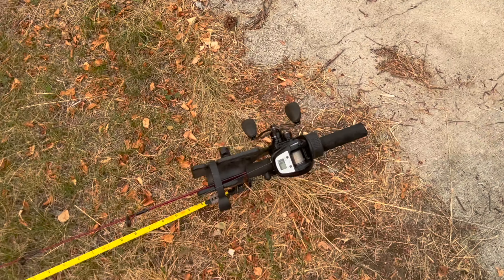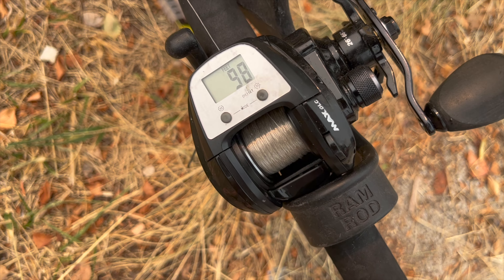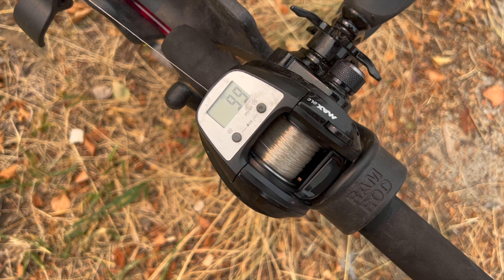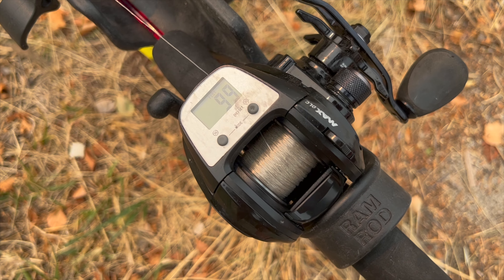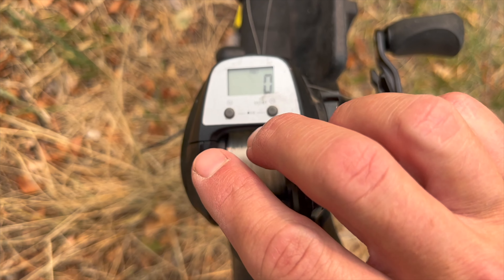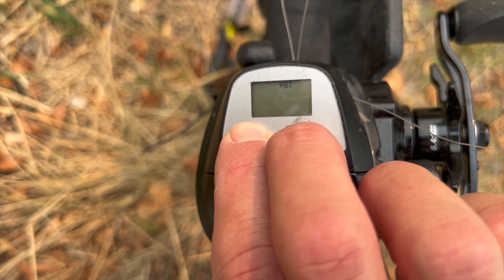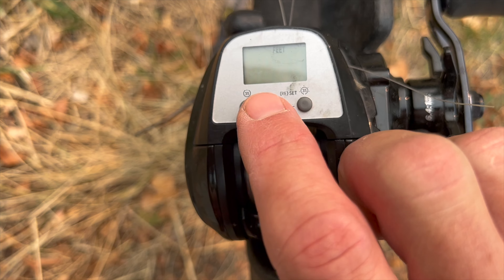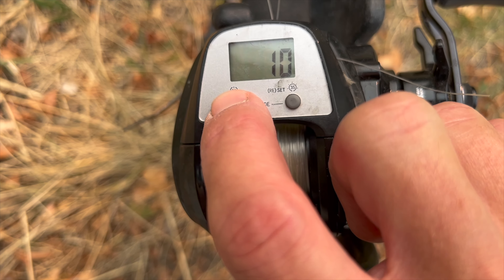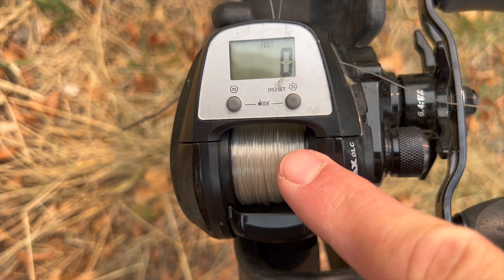Moment of truth for the Abu Garcia Max DLC — 98 feet. Second test: 98 feet. Third test: 99. Fourth test: 99. Fifth and final test: 99. The advantage of having a digital line counter is that you can program in the line diameter, making it much more flexible. If you hold down both buttons you can change from feet to meters. Then using the light button you can change the diameter — 10, 12, 14, 17, 20, 25, or 8 pound — and just lock it in.